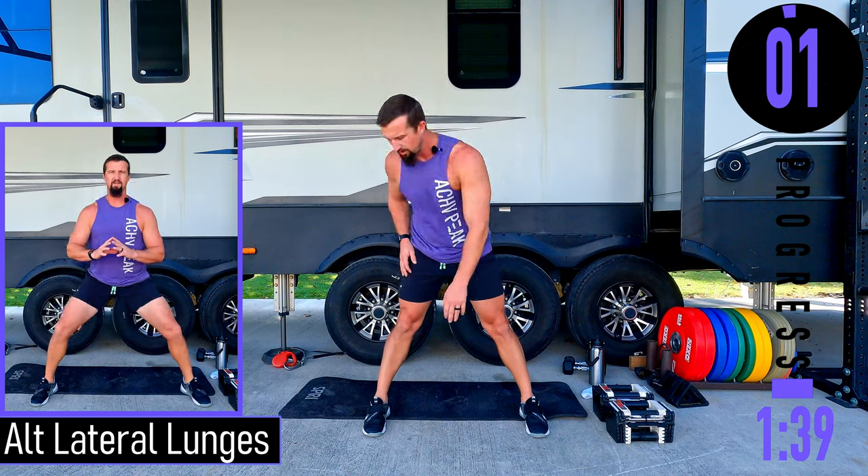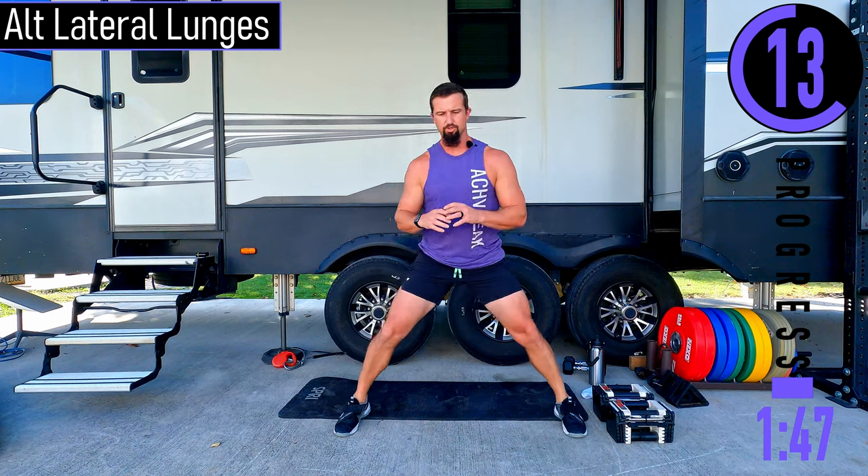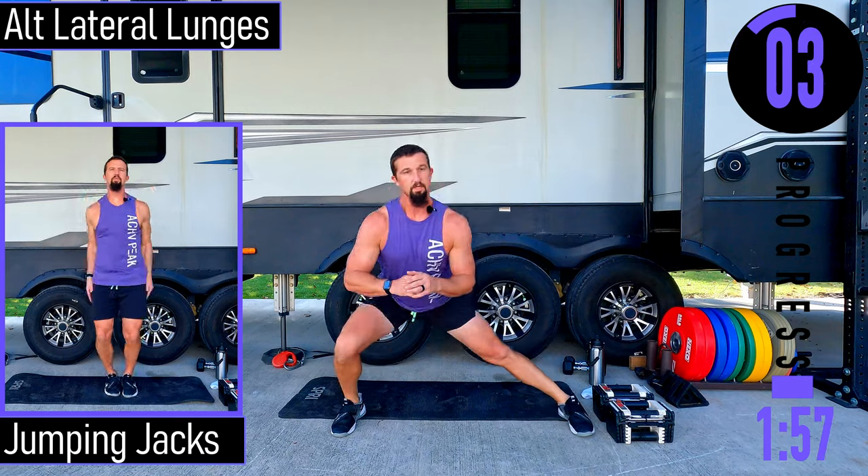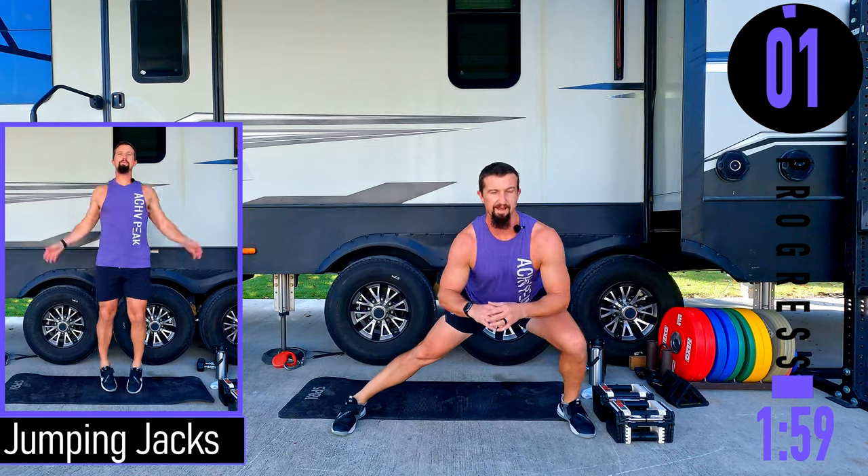Let's get one more and then lateral lunges. Feet a little wider, dropping down, coming up. If this is too tough, you can do a sumo squat — feet wide. After this we've got 20 seconds and that's where our workout starts, then it's time to go crazy.